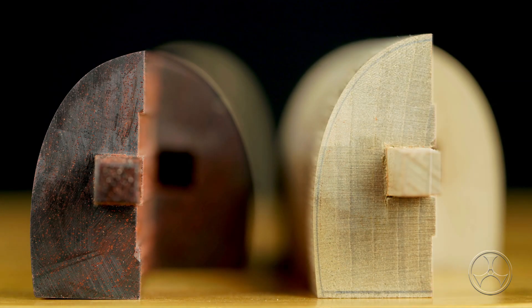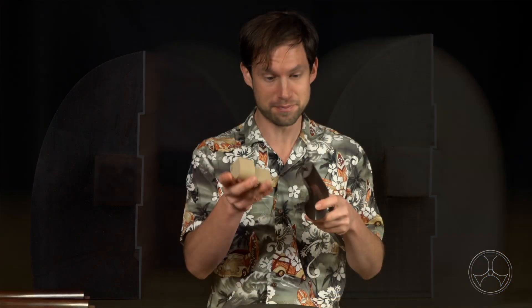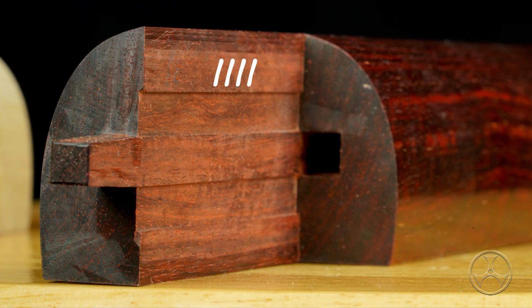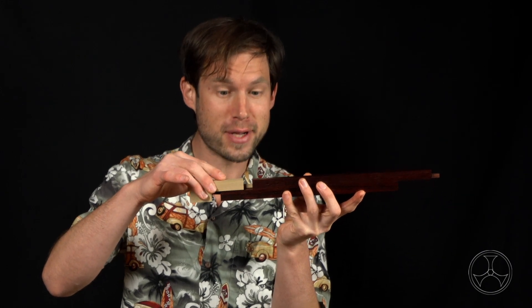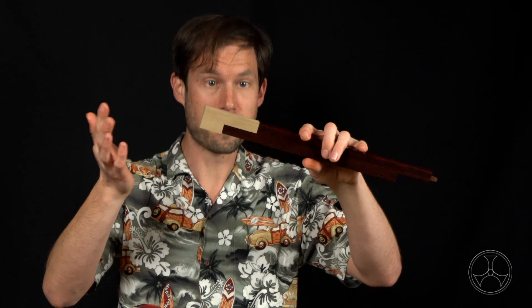Next, match the karitsuki up with the joint. Note: only one karitsuki matches up with each individual joint — they're not interchangeable. To make it helpful, you can draw lines on the inside. For example, there are four joints, so you could draw four lines here and four lines here so you know they match up. Just pop it in until you hear a click. Anything involving connecting joints together, be very gentle and just give it a light push to see if it fits. If it doesn't fit, gently try the other end. If it fits, it'll go in easily — nothing has to be forced.